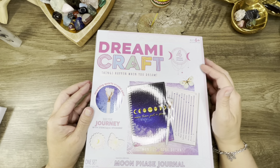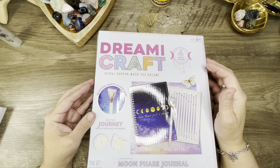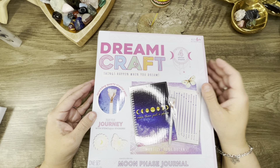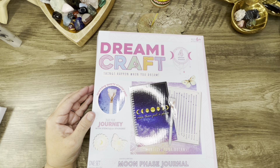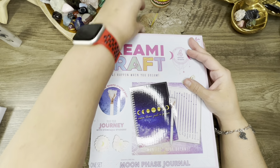She already unboxed this on her channel. It's a Dream Craft journal — 'Things Happen When You Dream, Track Your Journey with Stencils and Stickers' — a moon phase journal. We do have a thing for journals, but she said she'll never write in it, so she sent it to me.